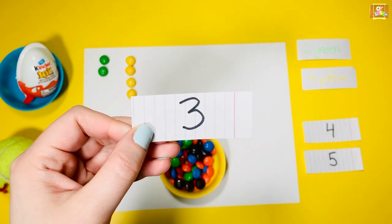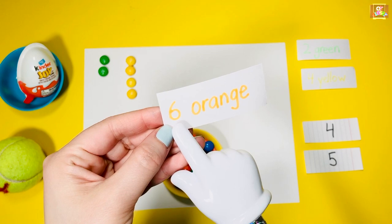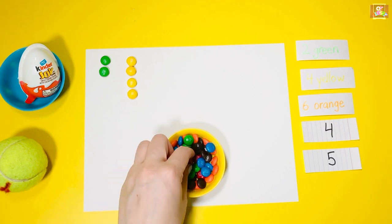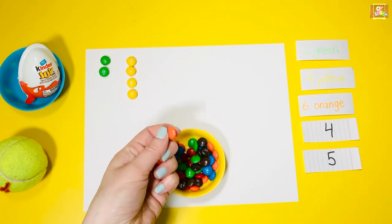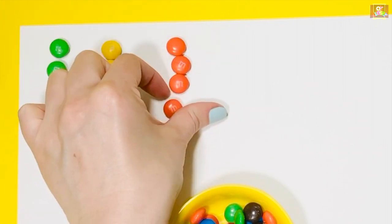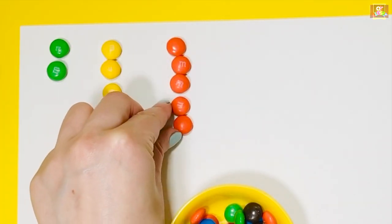Three: get six orange. Make sure that the letter M is facing you.